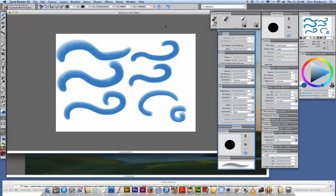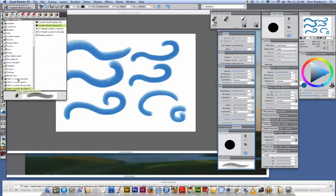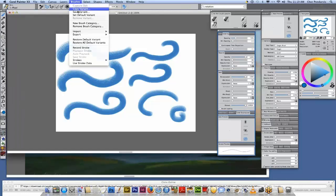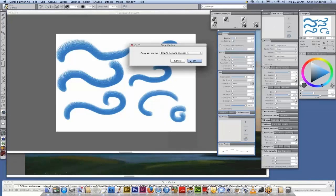I'd like to go through the stages or steps of making this brush. For this particular brush, I started with a very simple brush. I'm going to go over here to the pens and get the one pixel pen, and I'm going to copy this brush to my custom brush category that I already have built.